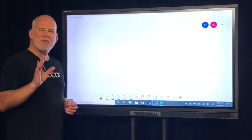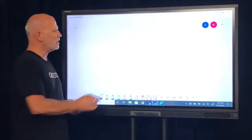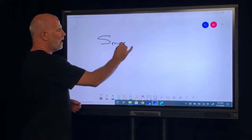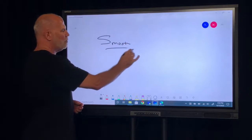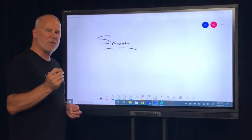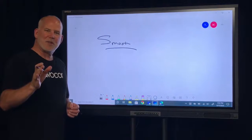Now let me show you the smoothness of the inking with our new 55-inch E-Series. This is just silky smooth — you can write small, you can write big on this. Really nice, heavy-weighted pen that we offer with this. I think you guys are really going to enjoy this. Thanks for watching.